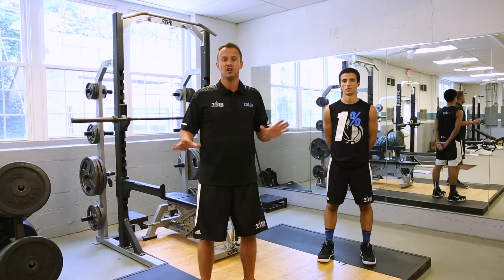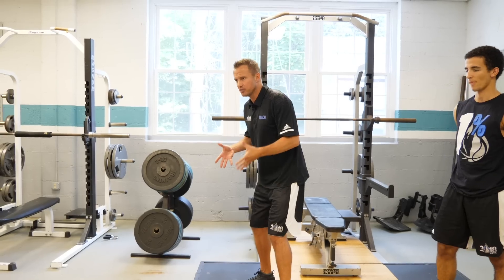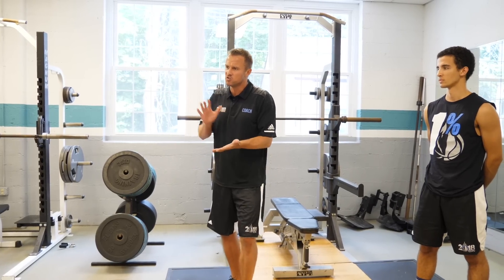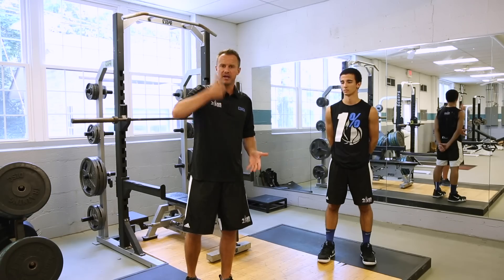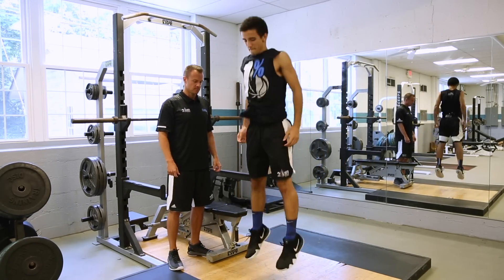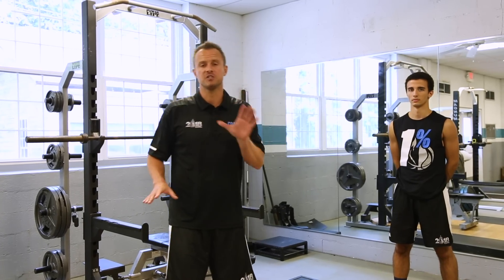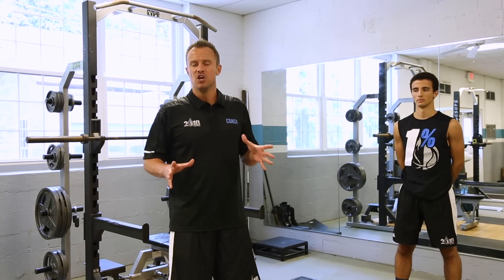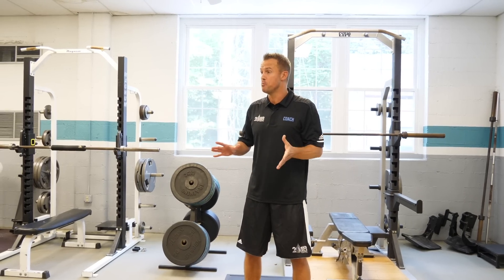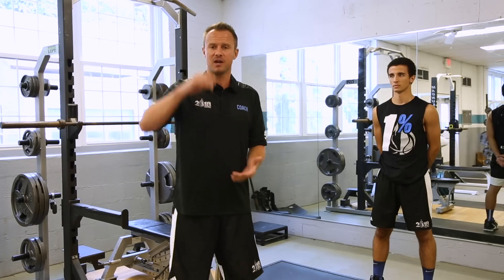The first exercise for speed types is pogo jumps. Our demonstrator will get in an athletic stance and generate the vast majority of their power through their calves and ankles, so there's not going to be a lot of knee bend. As soon as they hit the ground they're going to spring right up. The reason pogo jumps are great for speed type jumpers is because most speed jumpers don't activate their glutes and core much — we want to generate speed and momentum from the knee down, so as soon as we hit the ground we're elastic and pop straight back up.